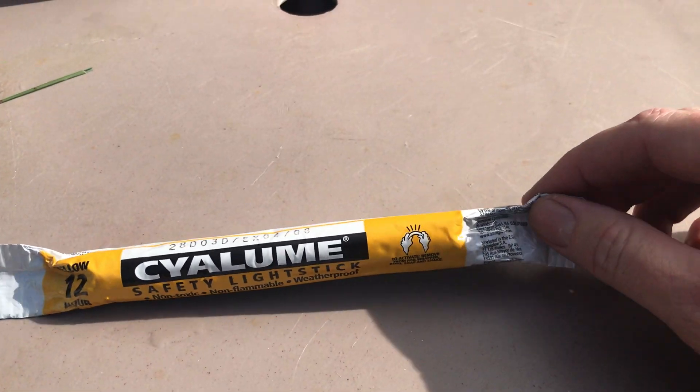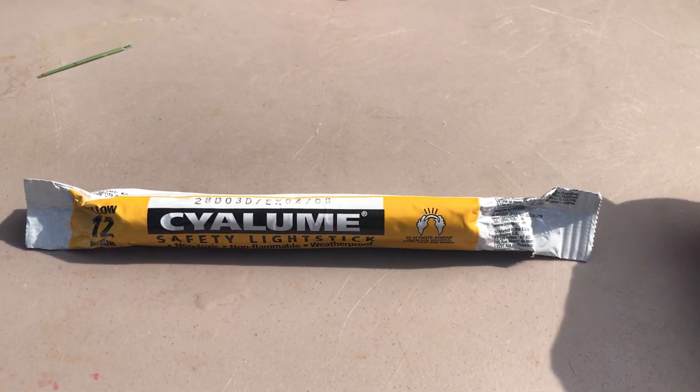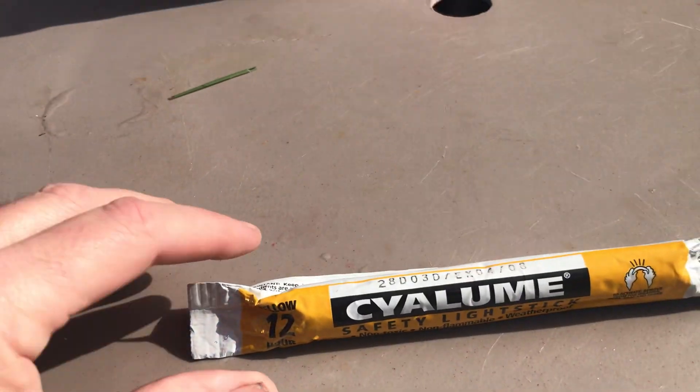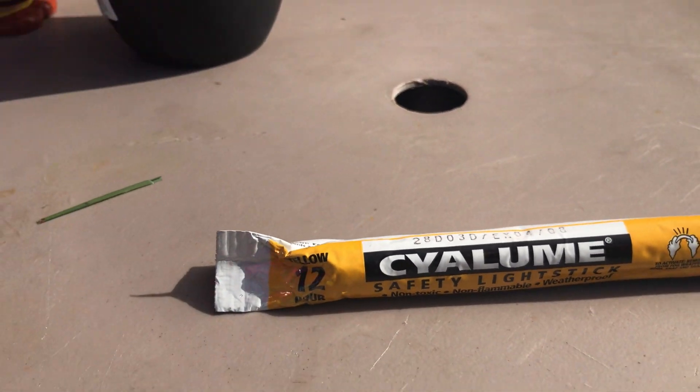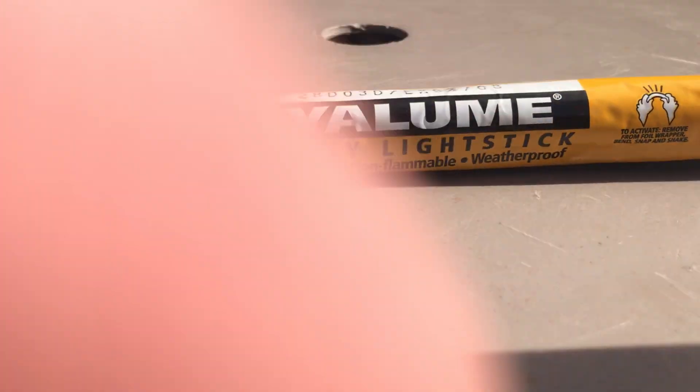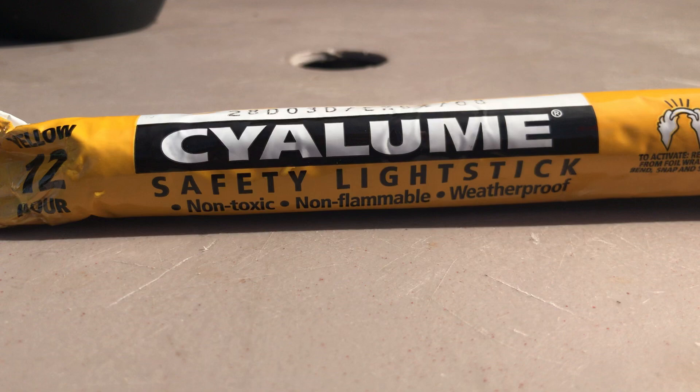So, open it up and crack it open and see if it'll work here. Bear with me with the phone here — trying to set it up so we can get that on video.